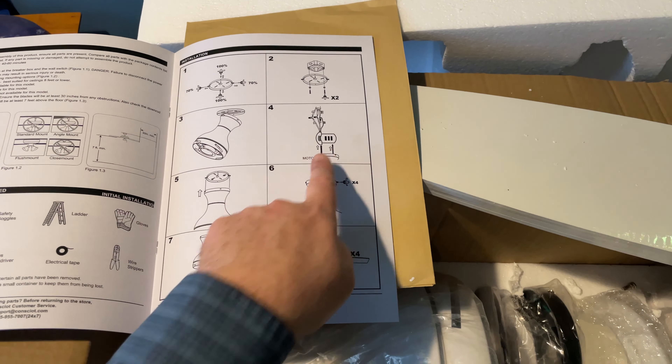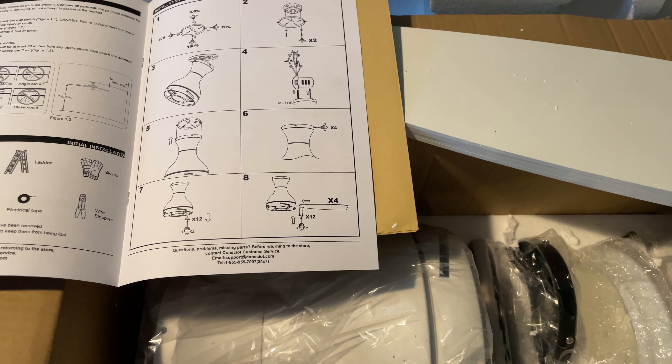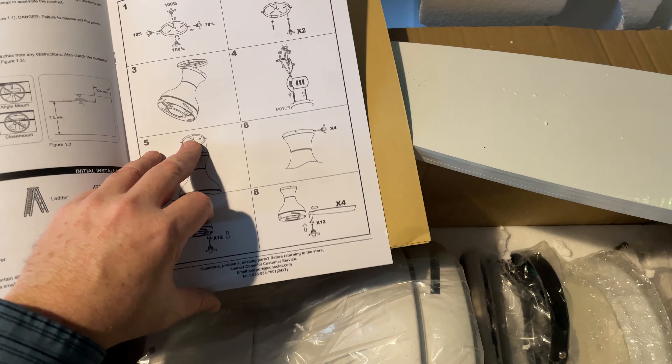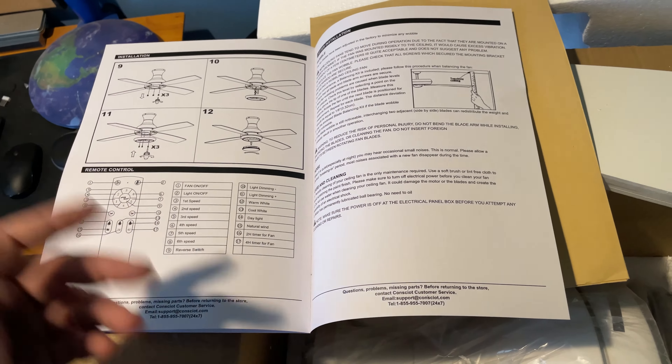You're going to put the fan mechanism in, attach the wires, put everything together, and then go ahead and put the blades on — that's really all there is to it. Then it has all the instructions for how to operate it and how to control it.